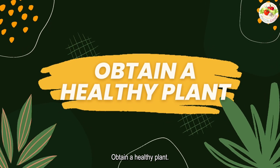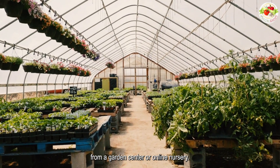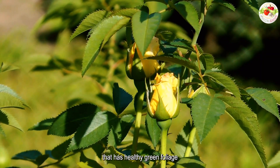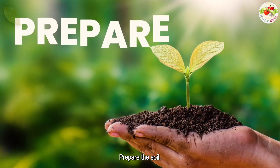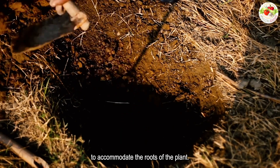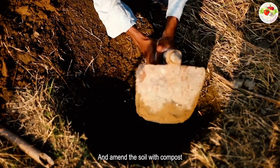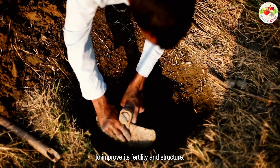Obtain a healthy plant. You can purchase a yellow rose plant from a garden center or online nursery. Look for a plant that has healthy green foliage and a sturdy stem. Prepare the soil by digging a hole large enough to accommodate the roots of the plant and amending the soil with compost or other organic matter to improve its fertility and structure.